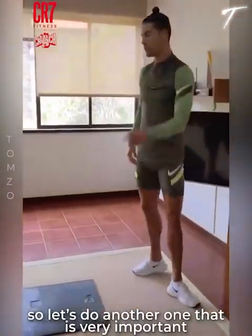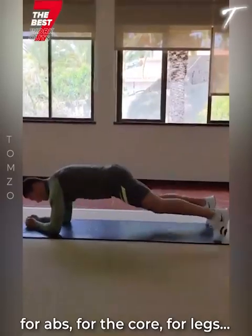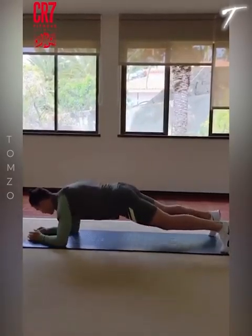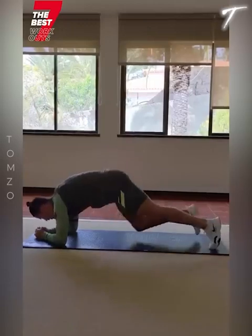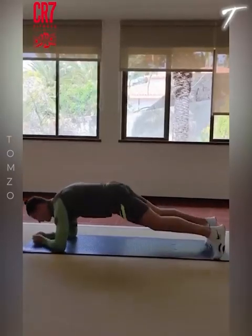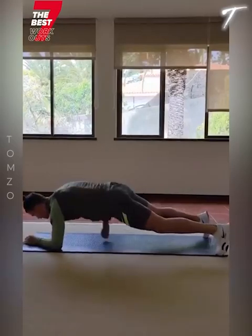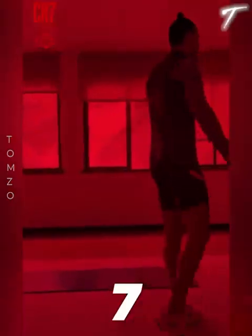Another one which is very important for abs, for the core, for the legs. I'm gonna do all exercises — 10 reps, then another set of 10. If you feel good, touch your knee for 10 more. This one is very important — it's up to you. Let's do another one.